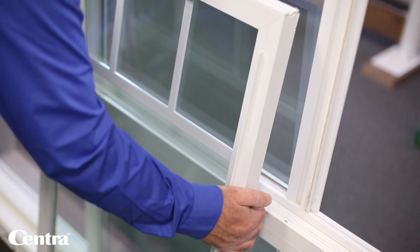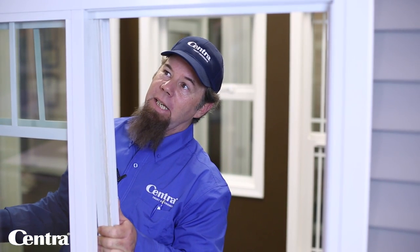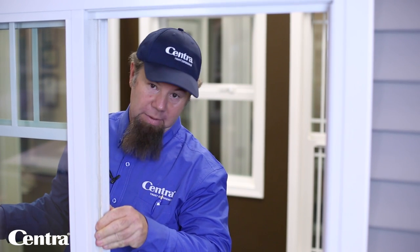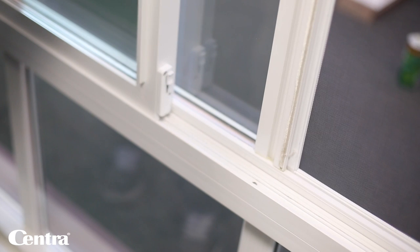Once you're ready to put things back together and you've got your track back in, you can put your sash — your sliding frame — back in. Grab the window and get a good grip on it; the bigger they are, the heavier they are. When lifting it into place, make sure you're lifting it up past that same header bump, which will allow you to get it all the way up so the bottom of the frame passes the lower section. Once you have that in, gently bring it down so the wheels are sitting on the rail of the track.